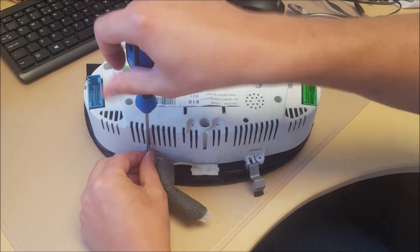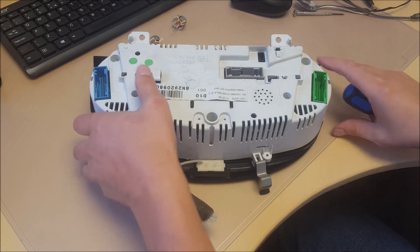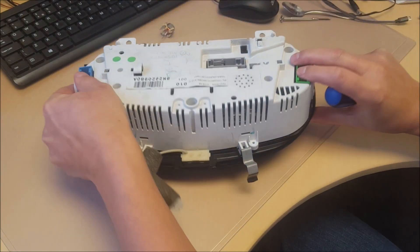Put the six T10 screws back in the back of the dash. Make sure the two sides are clipped on.